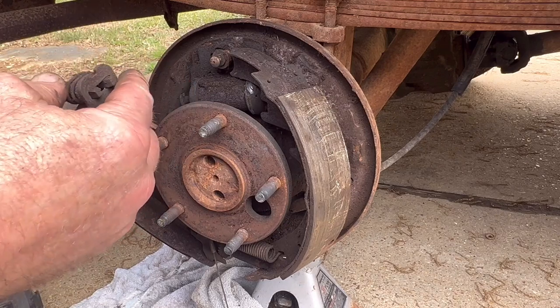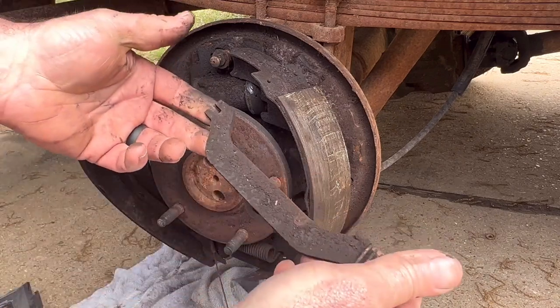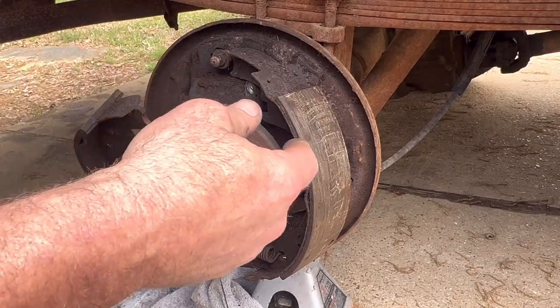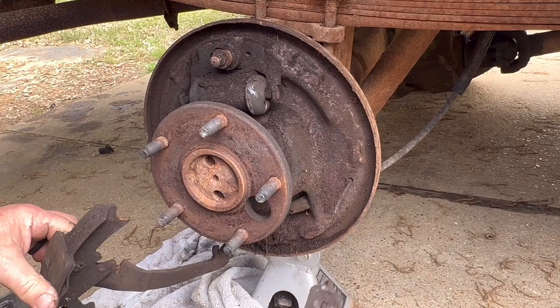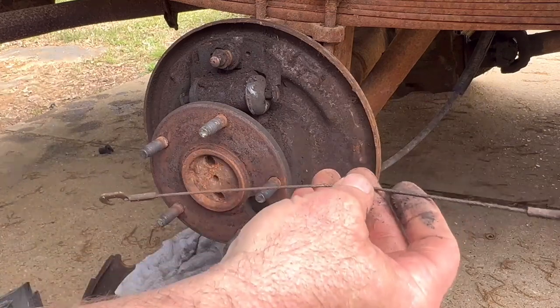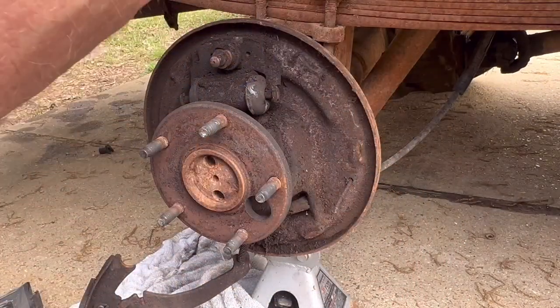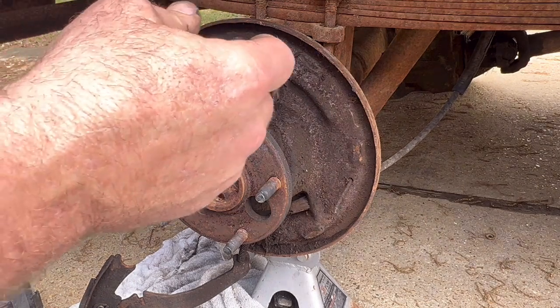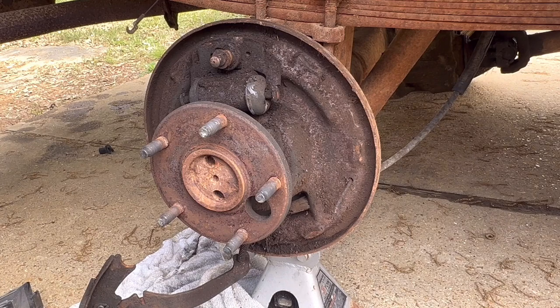This is your park brake actuator bar — if you don't have that, your park brake doesn't work. And here is the self-adjuster cable, which I sure hope comes in the kit because this one is rusting in two. Let's check the hardware kit — unfortunately it does not come with the self-adjuster cables. That's discouraging.